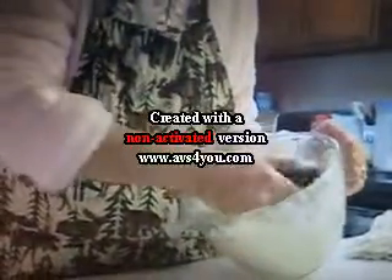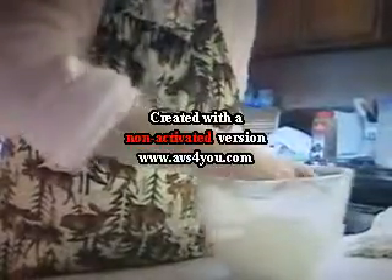And then I get the dough hook. See the dough hook? That's very nice. And then you just kind of go like this.